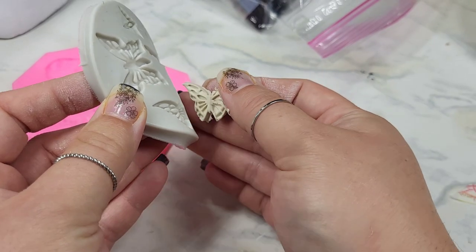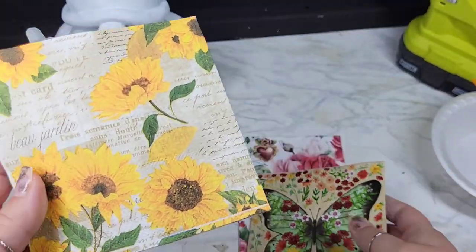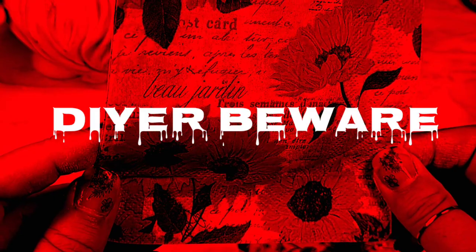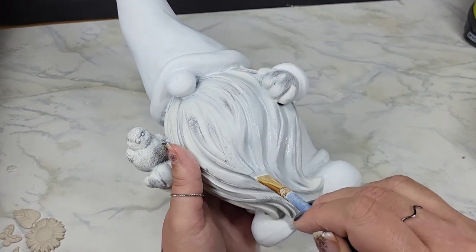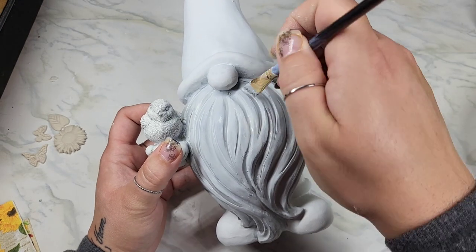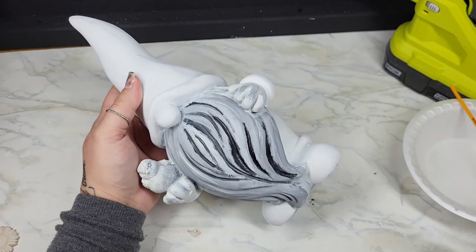Feel free to use whatever clay makes you happy. I like this clay because I struggle with hand grip strength — it's super easy to mold even after it's set for a bit, and I can sand it down. The me in the video wasn't sure what pieces I wanted to use, so I just made a bunch. Here are the three napkins we're going to be pulling different sections from. I wanted to keep green as the one color that tied everything together. Full disclosure — it took me about six hours to create this piece.